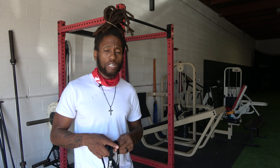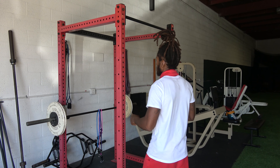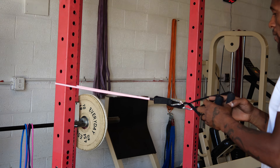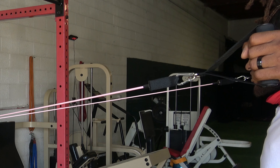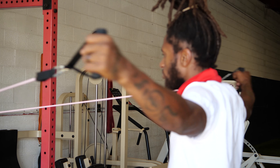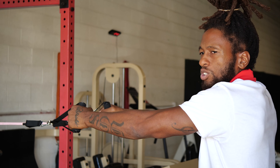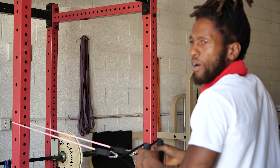Let me show you a few demonstrations with the handles. You're going to wrap the band around the rack and get a good reverse fly — a good fly pull. These bands have great, real soft handles that you can pull real fast. You can use these bands anywhere.